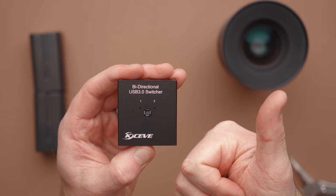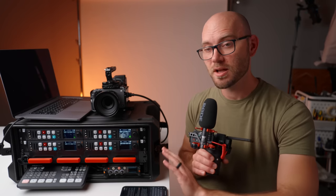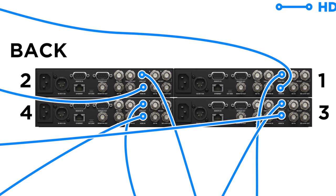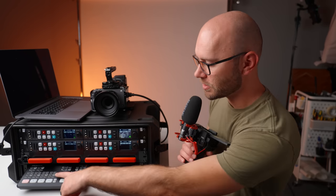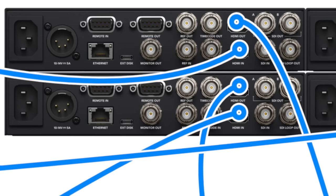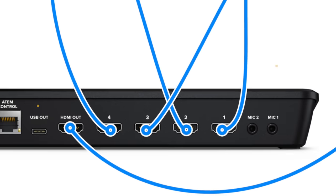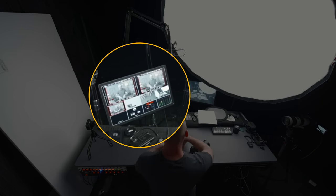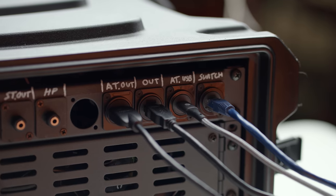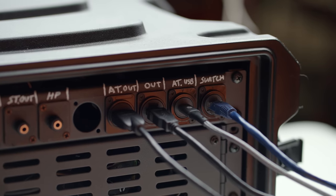Wiring up the cameras is very simple. There are HDMI and SDI inputs on each of these recorders. I'm essentially running HDMI from the back of the case to each of these recorders. We can now move on to the video switcher, which is the ATEM Mini Pro ISO. What I did here is run the HDMI out of each of these recorders into the ATEM Mini. Then I use the ATEM Mini's HDMI output to run to my external monitor at my desk, so I can quickly pull up each camera angle on a big monitor and make sure everything is working.